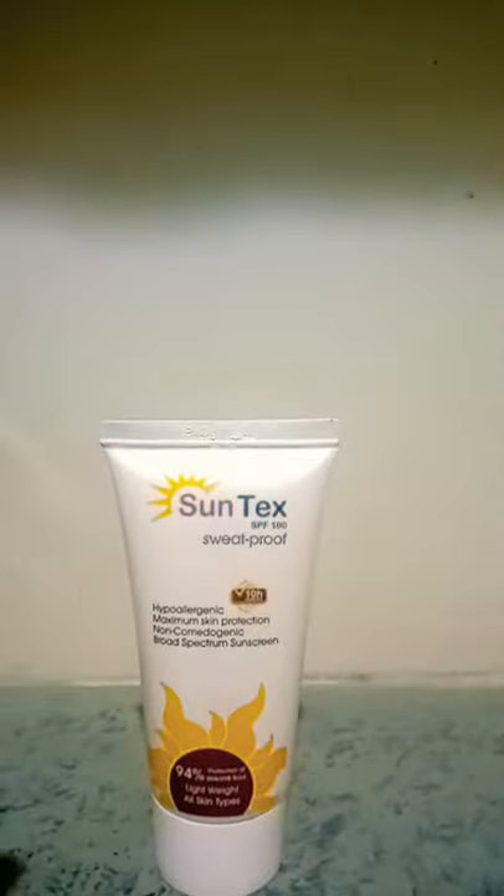I'm going to unbox it now. This is the container that comes with the sunscreen. It's a small bottle, but it's okay for the price — you can definitely use it.